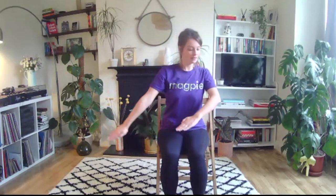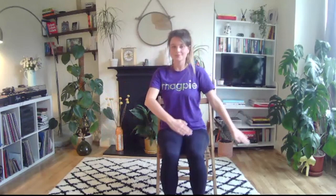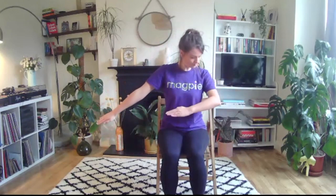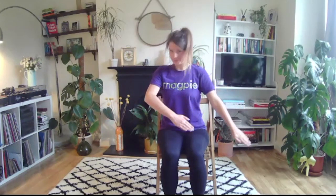Let's try it with hands and we're just going to try at a slow tempo to begin with. Okay, so now we're going to do the seated dab just a little bit quicker. Let's have a go with hands.